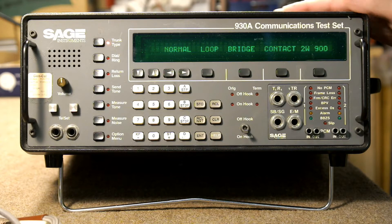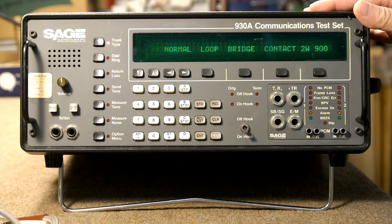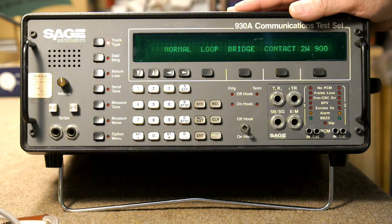They're really ideal if you enjoy restoring old telephones, and if you're going to buy one, you really need to make sure that it has two options installed: Option 1, which is a digital receiver — that allows you to test the dial mechanism on your vintage phone — and a ring generator, which is Option 13. These were not standard options installed at the factory. They had to be ordered, and if you don't have those two options installed, then this is really not of too much use in helping you restore an old telephone.